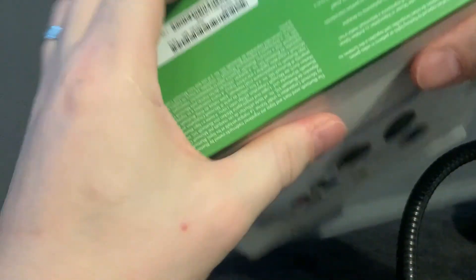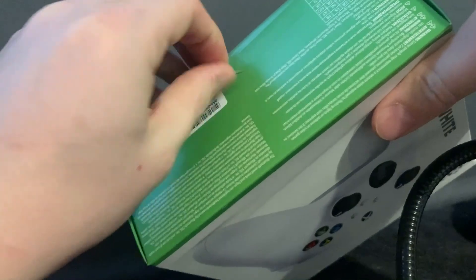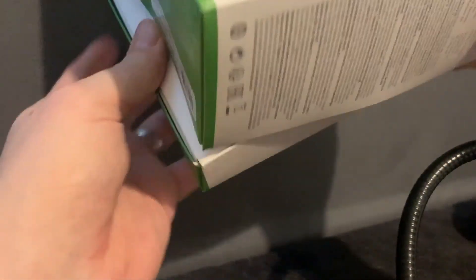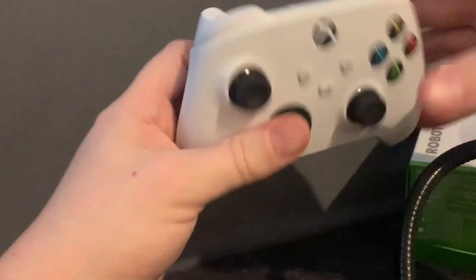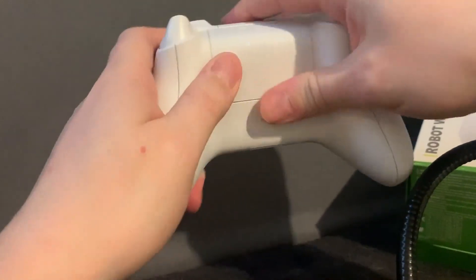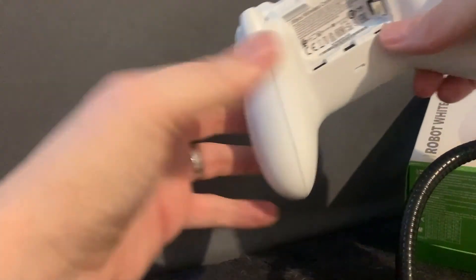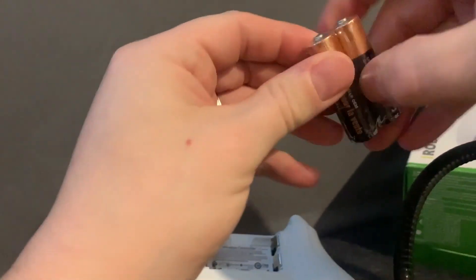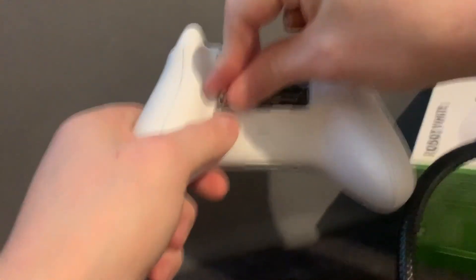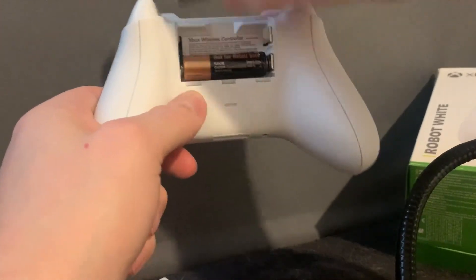First thing we're going to do is the unboxing. This is the new Xbox One controller — you don't necessarily need the Xbox One controller; if you've got an old PlayStation controller, a Stadia controller, or anything like that, you can use those too. Right out of the box it feels nice and solid, it's got USB-C on the back which connects into the laptop nicely, and unfortunately it's not lithium, so it's powered by regular batteries. I'd recommend going for decent 1.5-volt double-A's.